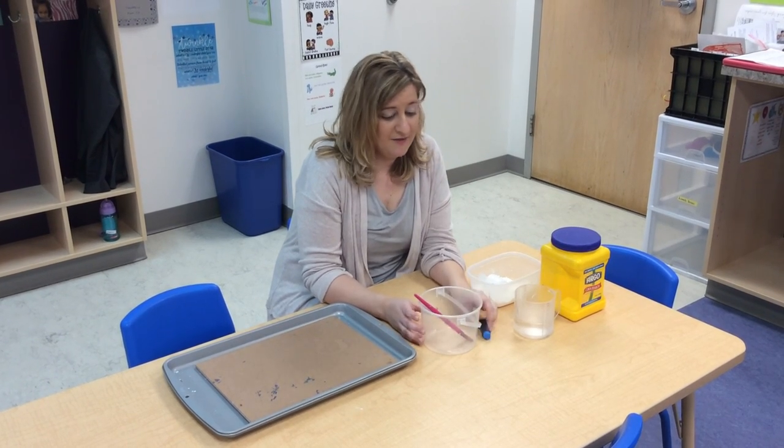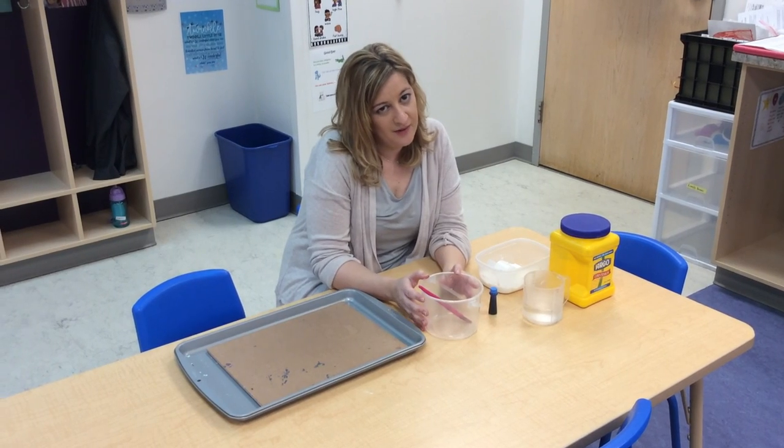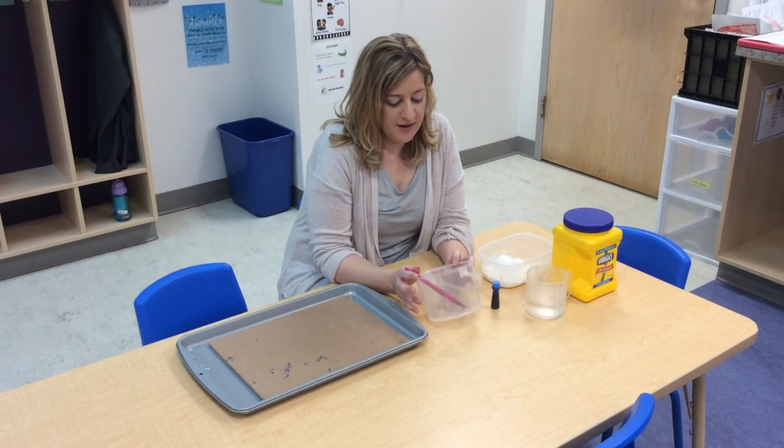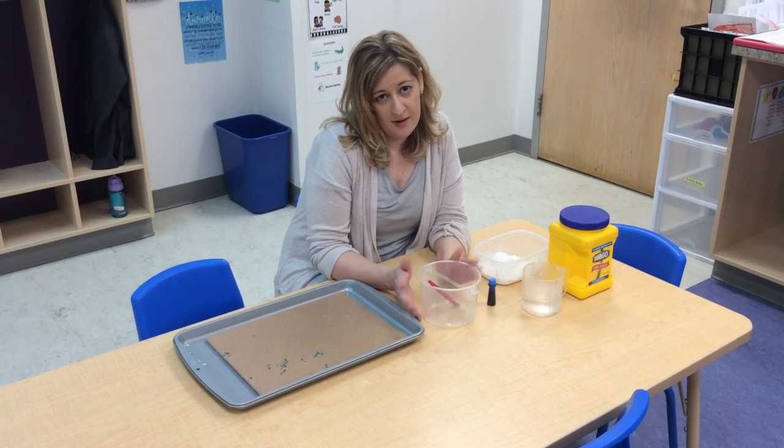Hi, zebras! I have a fun little art and science activity I'm going to do for you. It's really fun, and it's something you can do inside, or you can actually do it outside on the sidewalk or on your driveway.